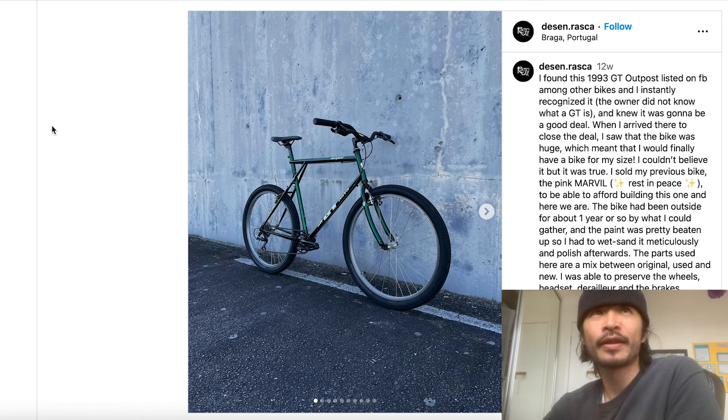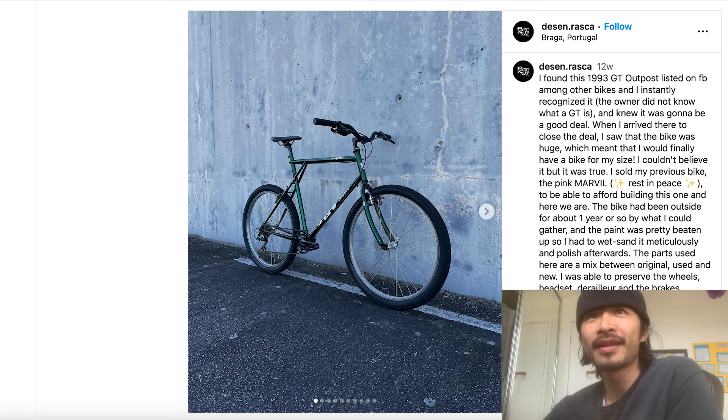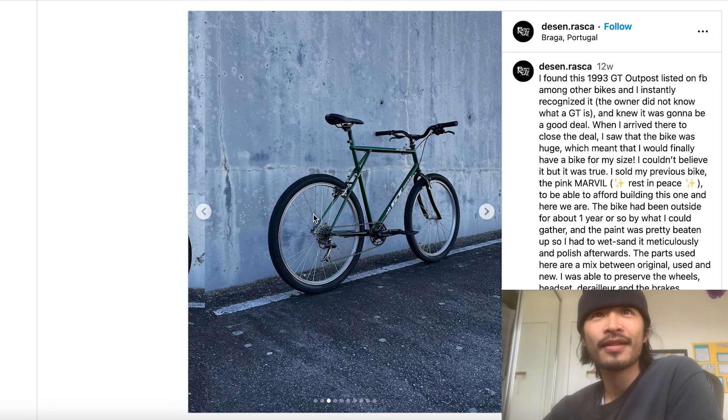Welcome back to another episode of Bike Talk, this is episode four where I review or roast your bike. First up is Joa - he said 'Hi Gary, first of all thanks for your work, you truly inspired me to do more bikes each day. Here's the Instagram link to my GT Outpost in emerald green, say what you want. Regards, Joa at Raska Bikes.' He asked for a roast, so let's go.